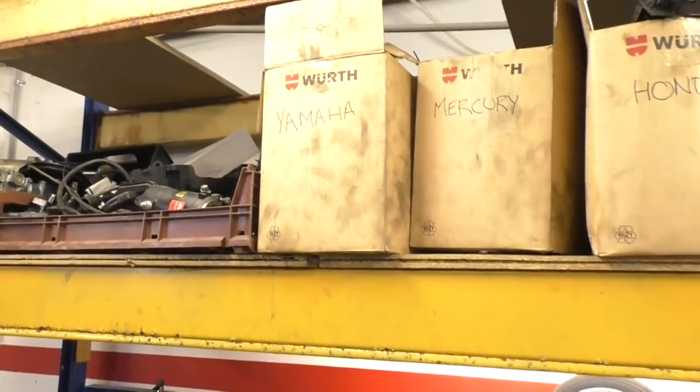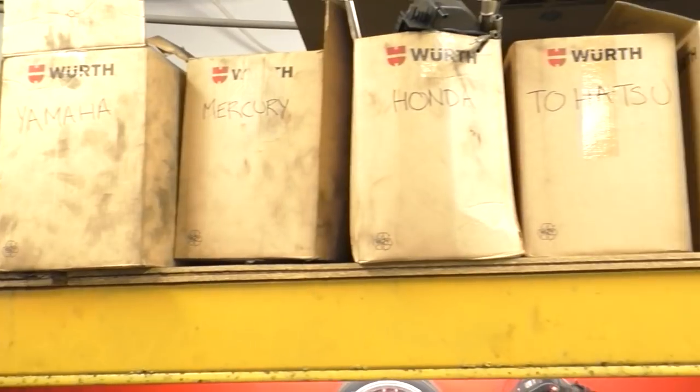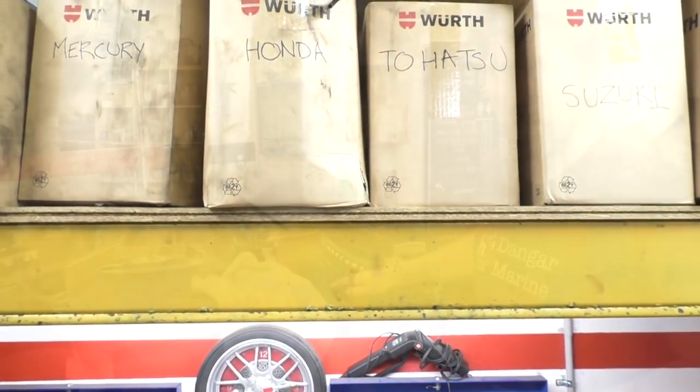Up on top I've just got some boxes — small parts for Yamaha, Mercury, Honda, Tohatsu, whatever. It gives me somewhere to throw bits that I might need one day.